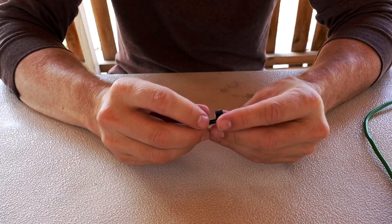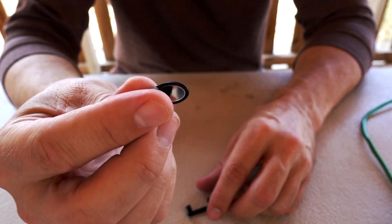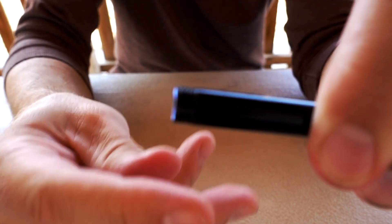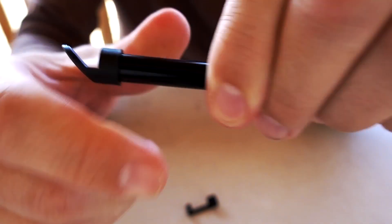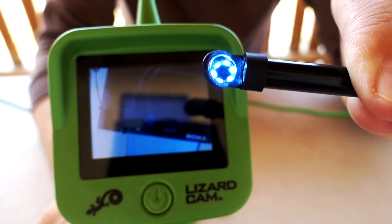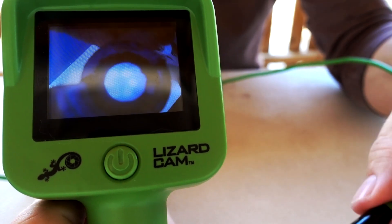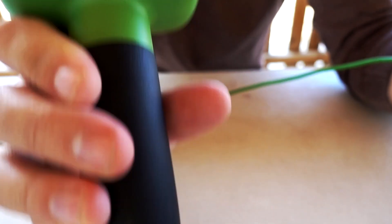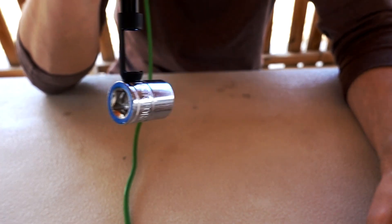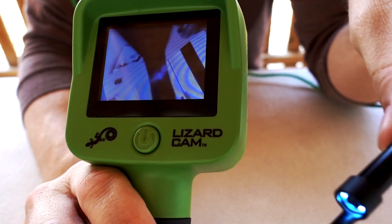Back home to cover the three attachments included: hook, mirror, and magnet. The mirror is kind of the least useful — maybe helpful if you can't get around a corner. All you do is screw them on via threading. With the mirror attachment, all you see is the mirror itself. With the magnet attachment, it obstructs a pretty big percentage of the picture, so you kind of have to know where you're going. On the other hand, it's a pretty strong magnet. The hook attachment also obstructs the view, but not quite as much as the magnet does.